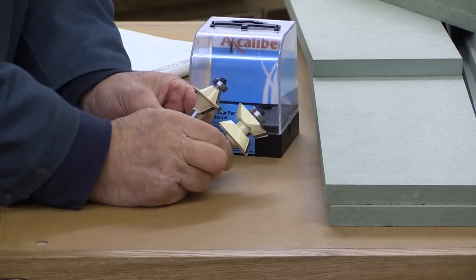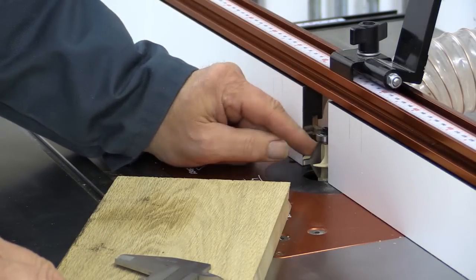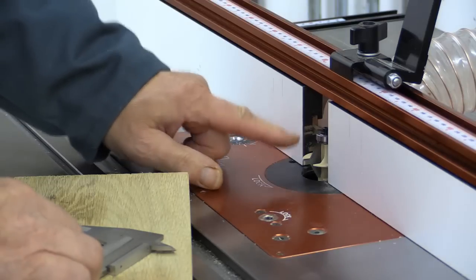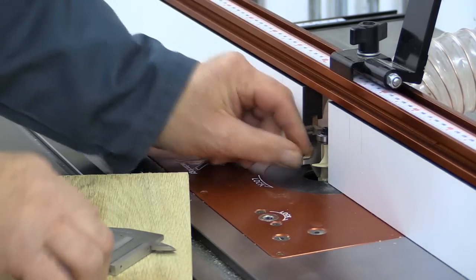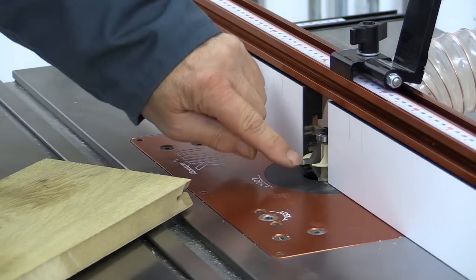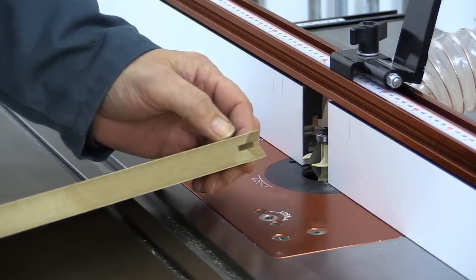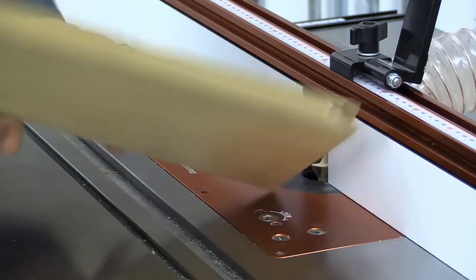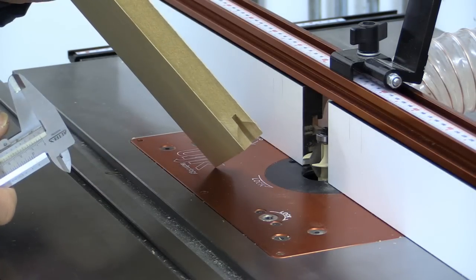These cutters allow you to put a really nice solid edge on the veneered MDF drawer fronts. Setting up these cutters is not difficult at all. What I like to do is put it in and get it as close to the right position as I can. With this particular cutter what I'm aiming to do is get this part dead centre. I've done a little test cut and you might be able to see here that I'm slightly too high — I've measured the difference with my caliper and discovered I've got to go down by one millimetre.